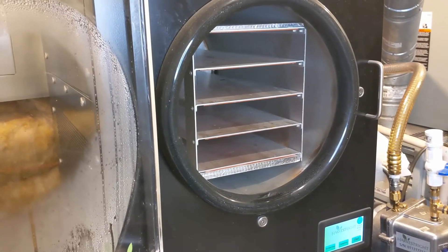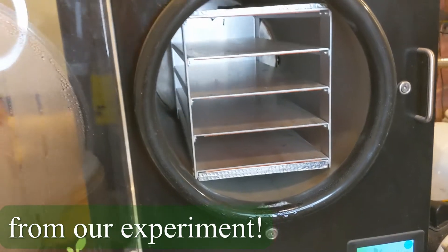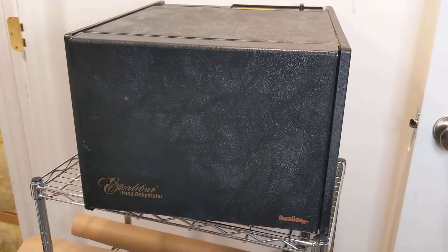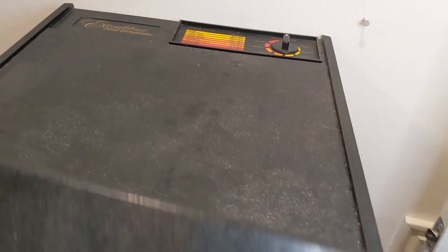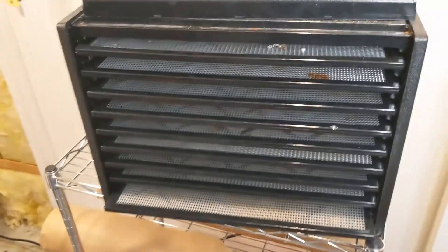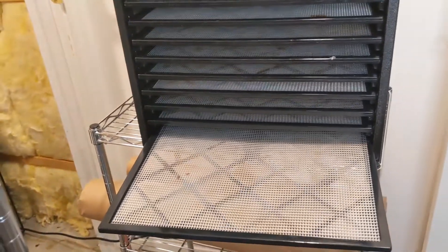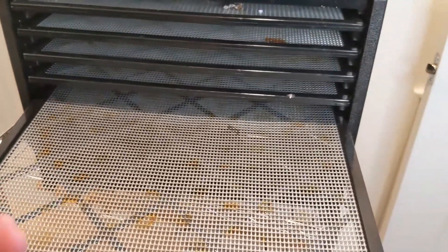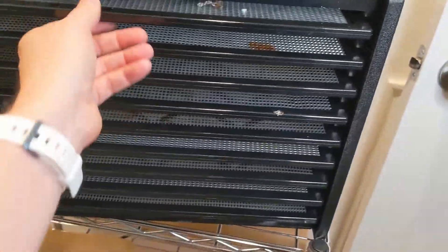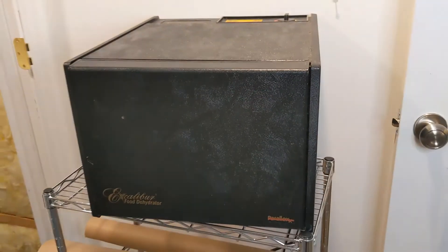We just finished our defrost cycle so it's still got a little bit of water in it, so let's leave this open to dry and head over to the dehydrator. Dehydrators work by using heat to get as much water out of the food as possible by essentially cooking it at a low temperature. Common examples of things that get dehydrated include jerky, fruit leather, and fruits like that. That's what a dehydrator does — it does not use cold and it does not use a vacuum. It simply uses heat.